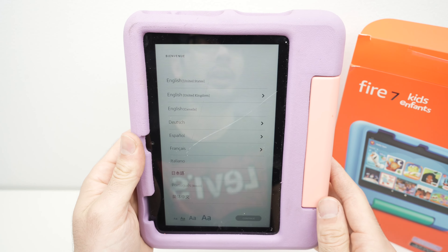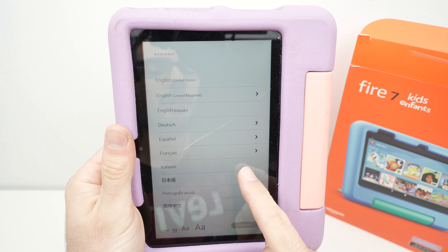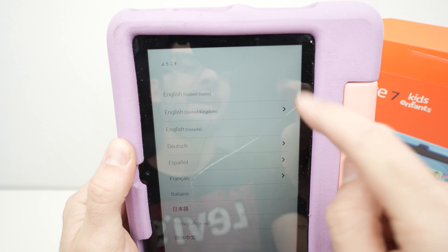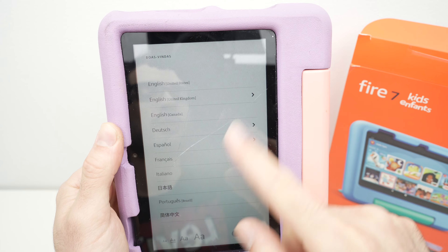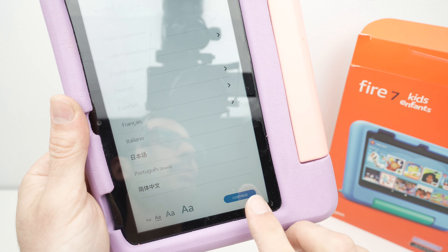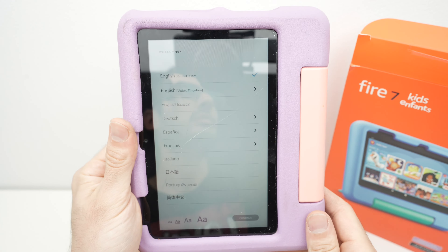In this video I'll show you how to set up from the beginning your Fire tablet made for kids. This is the Fire 7, but it works with the Fire HD for kids and many other models — they all work the same way. So let's get started. First step: choose the language.